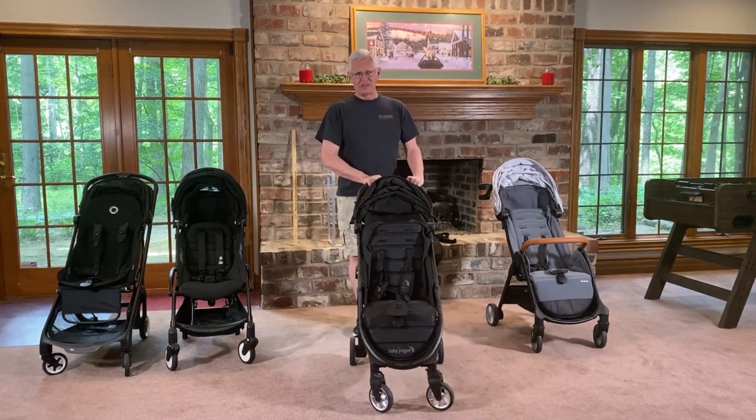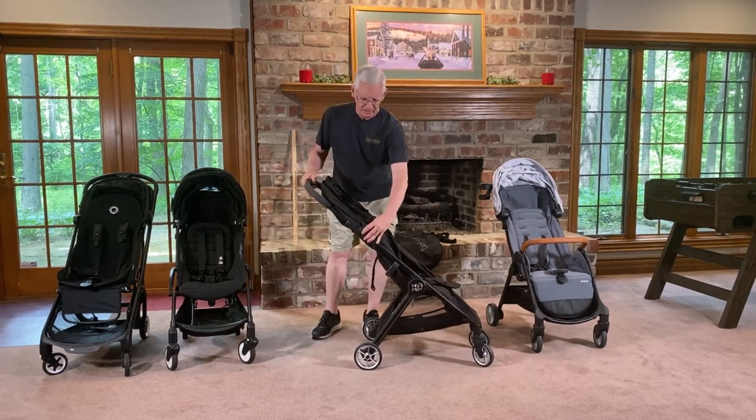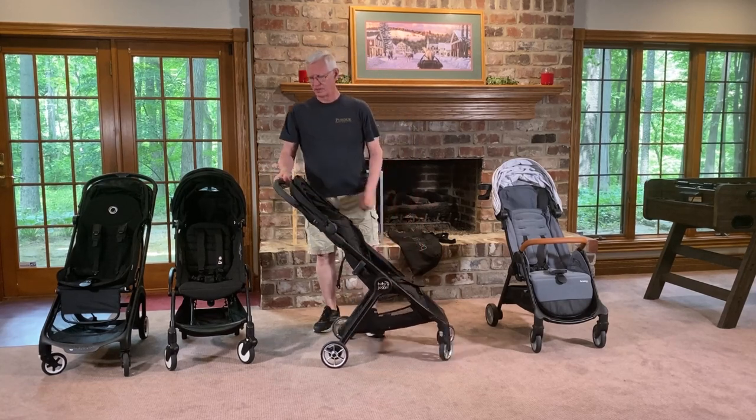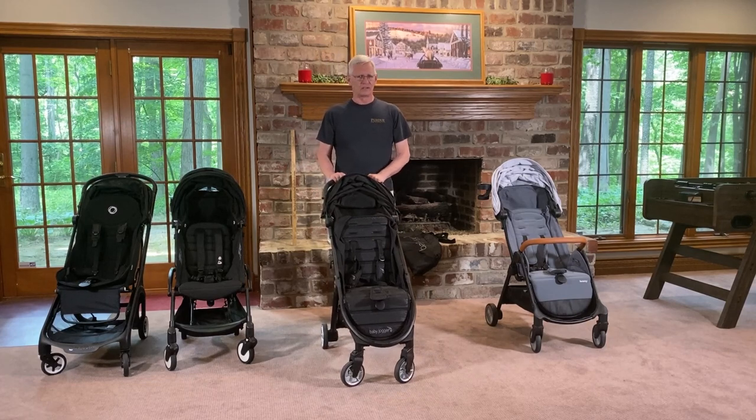The frame is fairly firm, but there's just a little bit of wiggle at the joint where the stroller folds, and a very slight amount in the joint down below. There's a little bit of that, but you wouldn't really notice it after you got used to the stroller.